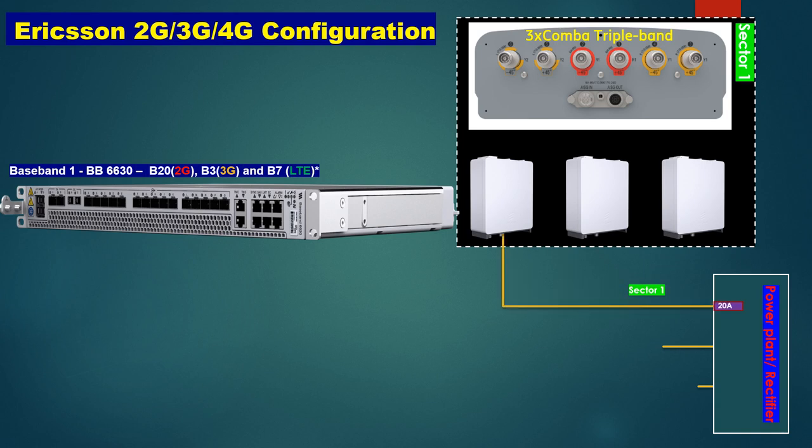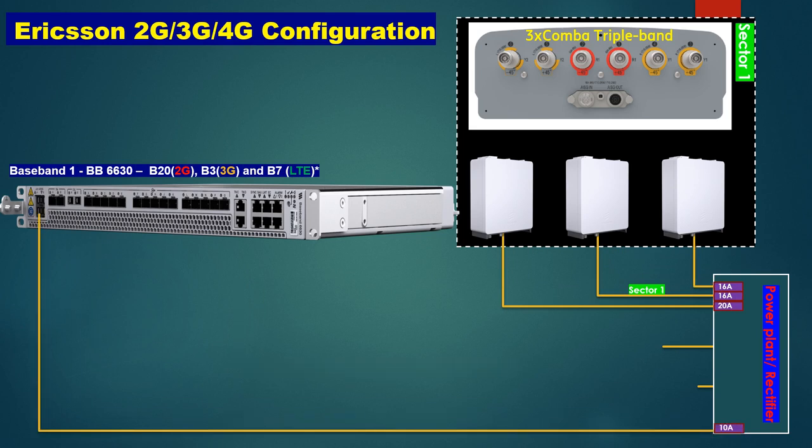We are connecting power cables from the rectifier — that is, from the power plant — to the radio. We need to use a 20-ampere MCB as per Ericsson standard for the radios, and a 10-ampere MCB for the BB 6630 baseband.